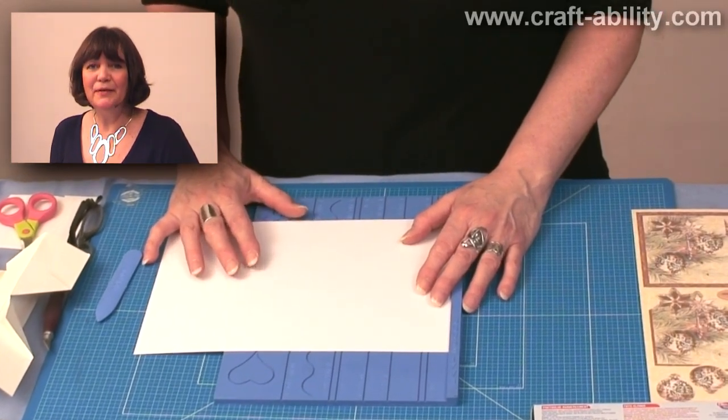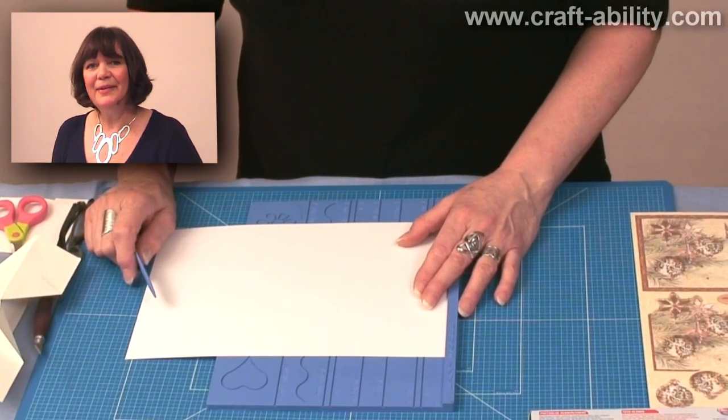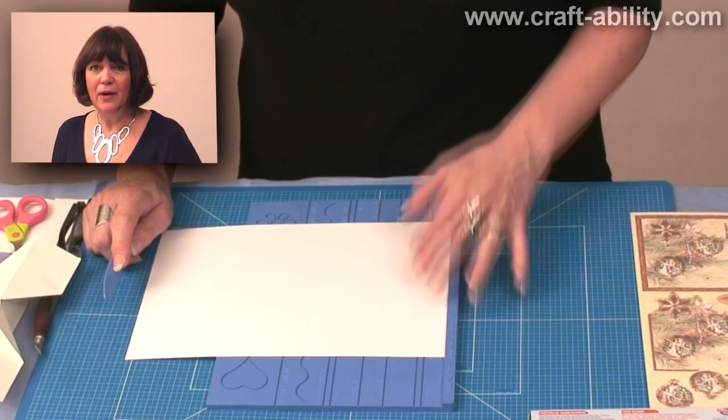Hi, my name's Vanessa. This is my first time on YouTube so be gentle with me. I'm going to show you my take on a shutter fold card.